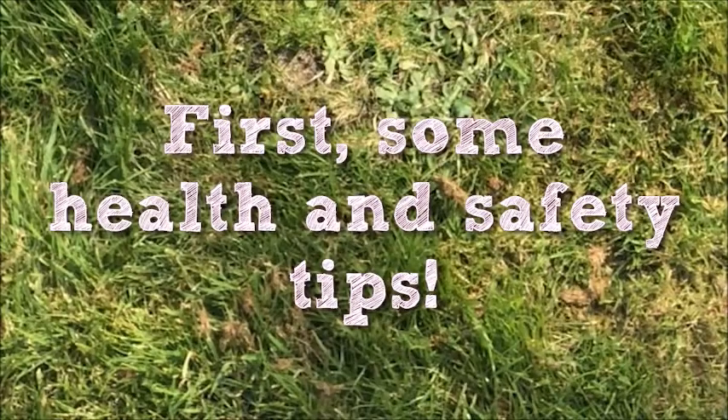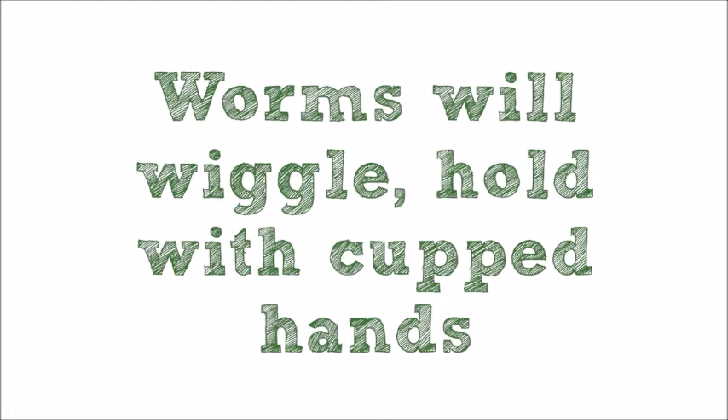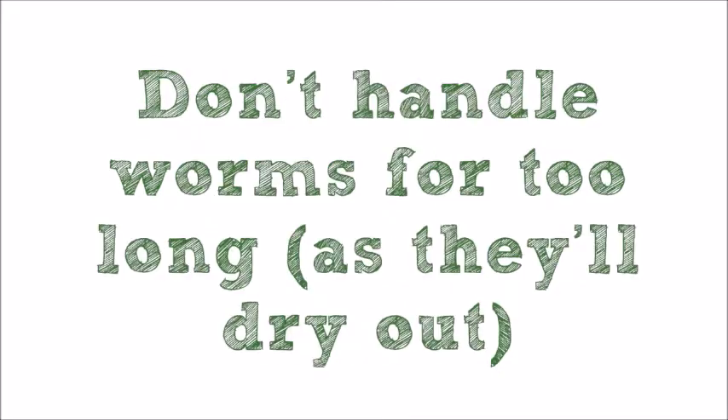Before we get started let's quickly go through some of the human and worm health and safety. If you have any big or deep cuts on your hands you may want to cover these up. Remember worms like to wiggle so don't be alarmed if they move in your hand — it's best to cup your hands whilst you're holding them. It's really fun to have a good look at worms but we think that looking at them for about 10 minutes where it's not too hot is just about right. You'll then need to check with your adult that you're working somewhere that they're happy with.